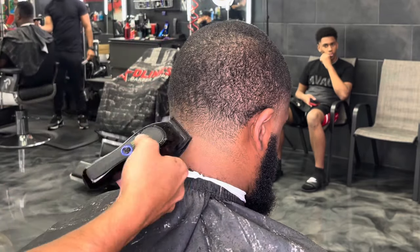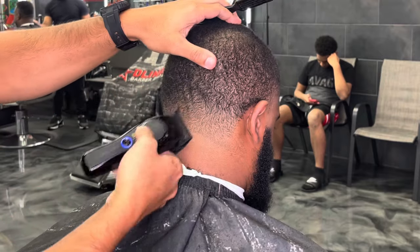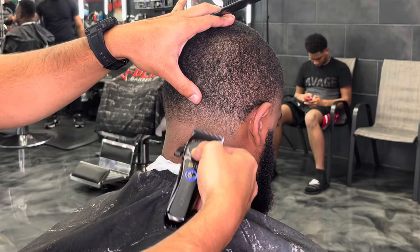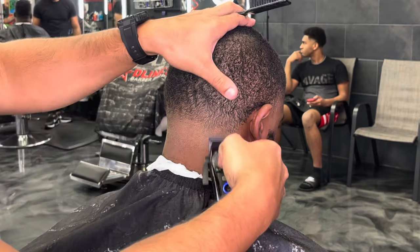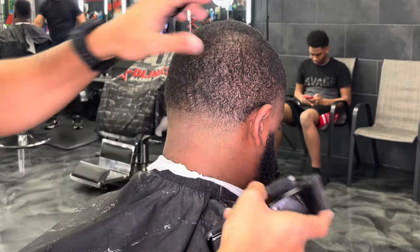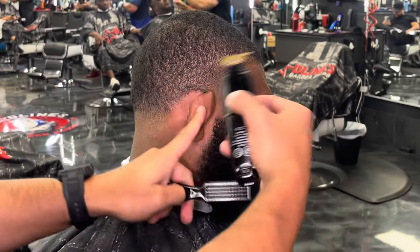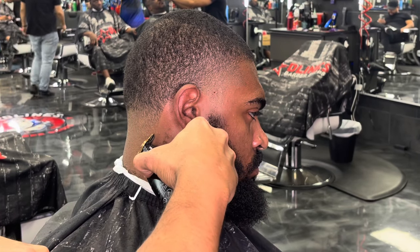If you're wondering my opinion on the Style Craft clippers and trimmers used in this tutorial — I give it a 10 out of 10. I think the Style Craft Instinct Pros are the best clipper on the market. The motor is super powerful, super efficient, cuts through anything, and the blends come out super crispy. The trimmers I use by Style Craft are the Sabers, and I put on a detailer blade similar to what the Wahl detailers used to have — super clean, super powerful. I've switched my whole arsenal to Style Craft Instinct: the trimmer, the shaver, the clippers. No more Masters, no more Wahls, no more Babyliss. These are my go-to right here.